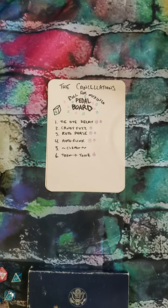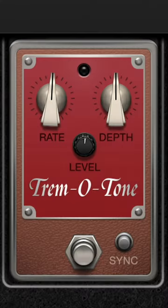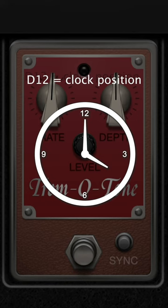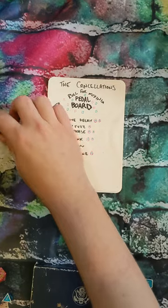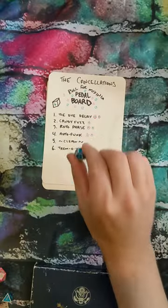Let's move on to the pedal board. We're gonna be rolling a D6 for this. And we have Tremotone. The Tremotone has three knobs, so we will roll a D12 three times to determine where those knobs go. We have a 4, and that is a 7, and a 2.